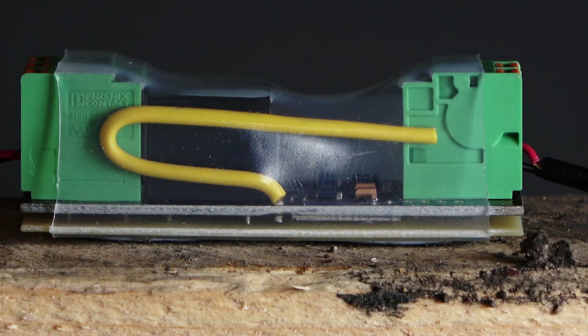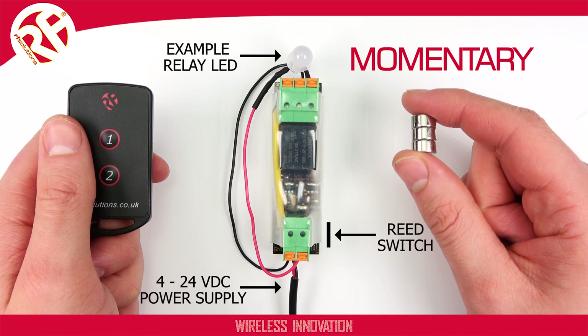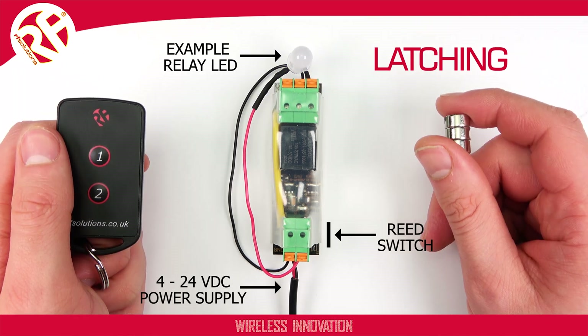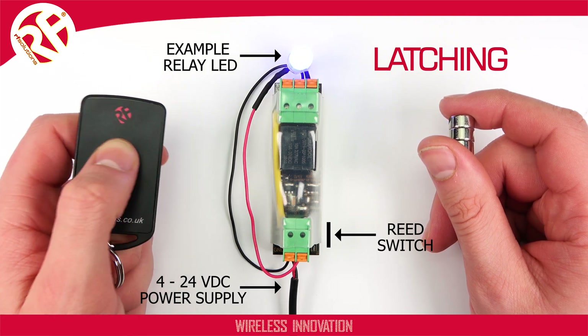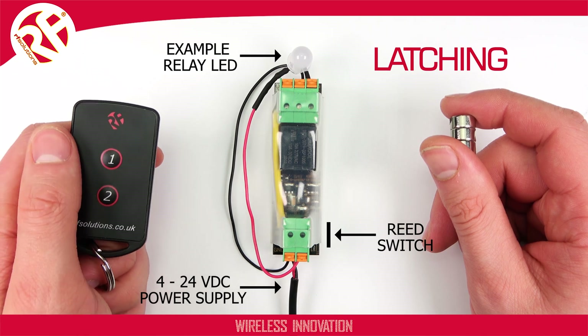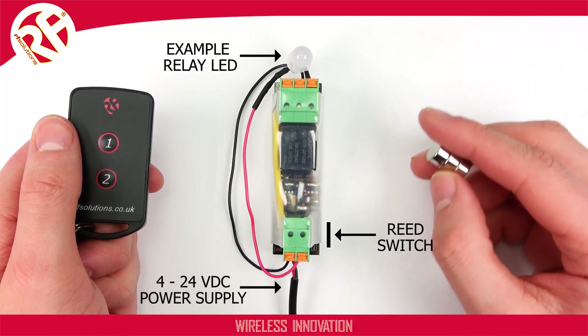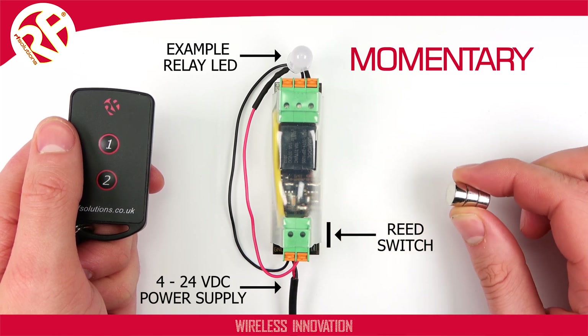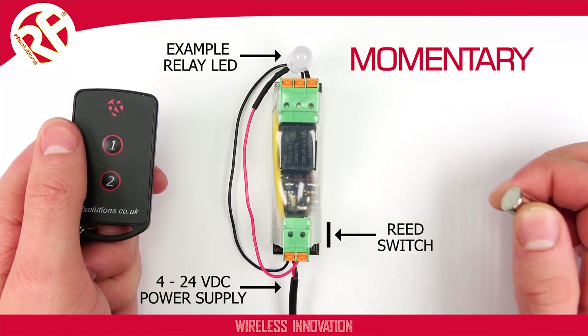Your receiver's relay can also operate in either a momentary or latching action. For momentary, your relay will only operate when your receiver is receiving a transmission. For latching, your relay will switch on when first receiving a transmission and will switch off when it receives another. The receiver is supplied in momentary, but to alternate between these, briefly swipe your magnet twice — the LED will flash twice.